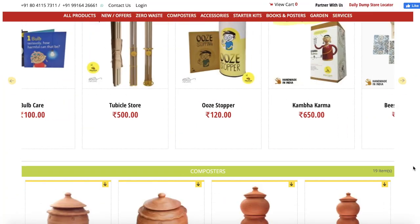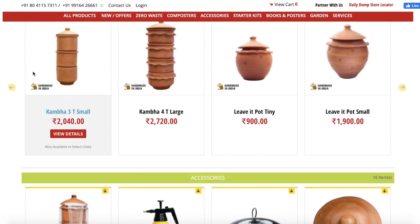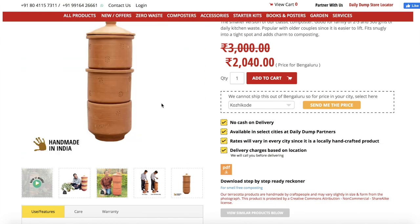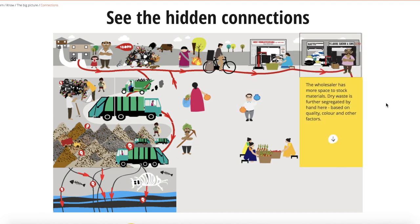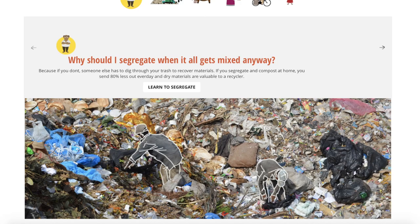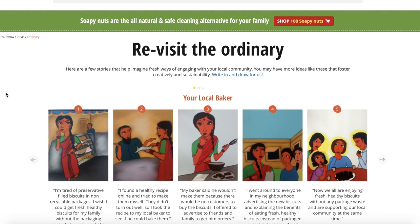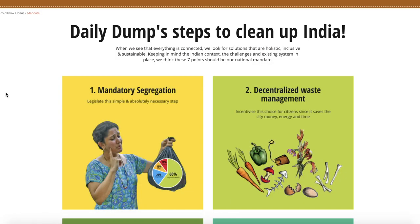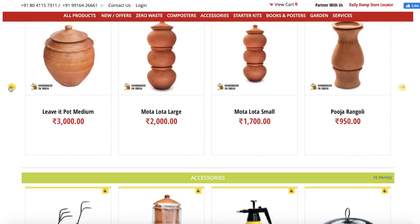This design is inspired by the composters we found online at Daily Dump, which is actually a company based out of India. I urge you to definitely check out the website to learn about the big picture and why we all need to compost our organic waste instead of just sending it to landfills, and easy solutions to do that. If we had an option to buy these composters and have them delivered to where we live, we surely would have just purchased them. So if you live in India, definitely check out their products.